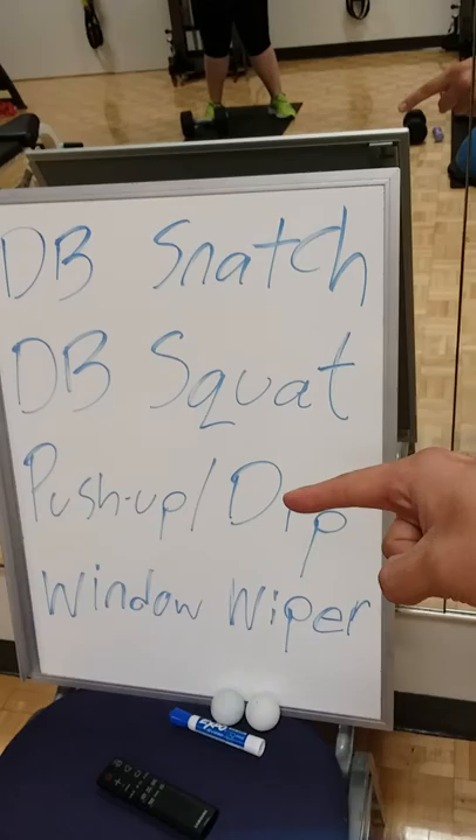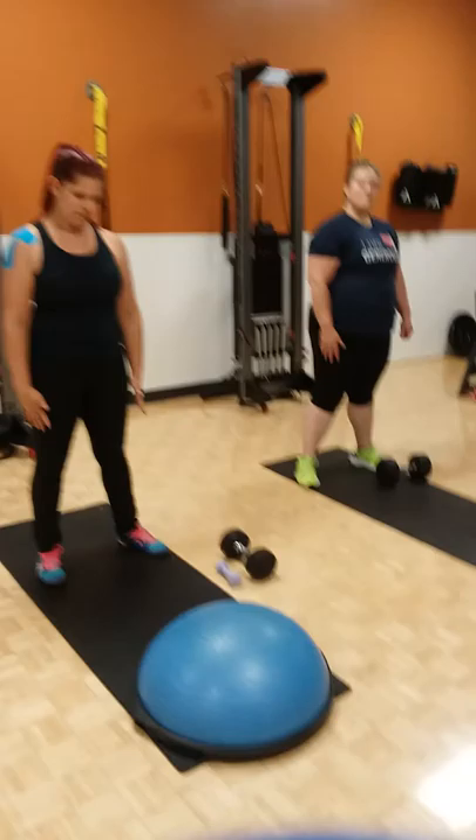So I'm going to start with dumbbell snatch, dumbbell squat, push-ups or dips, followed by the window wipers.